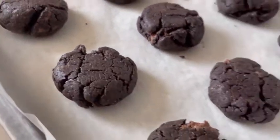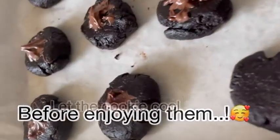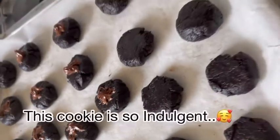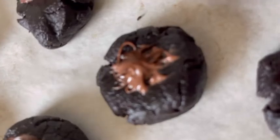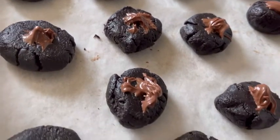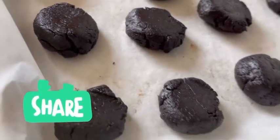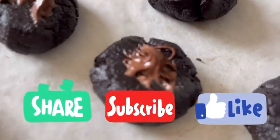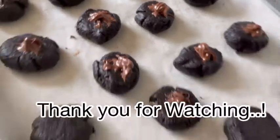Once the cookies are baked, let them cool before enjoying them. This cookie recipe is so indulgent! I hope you guys will give this recipe a try. If you find this interesting, leave a comment down below and don't hesitate to share this video. Please subscribe to my channel and click the notification bell so that you will be notified of my next video. Thank you for watching!